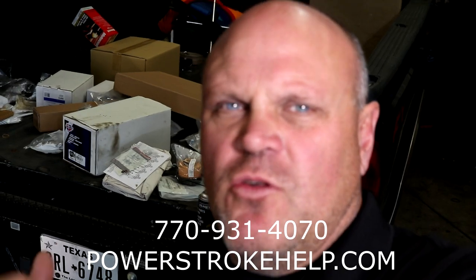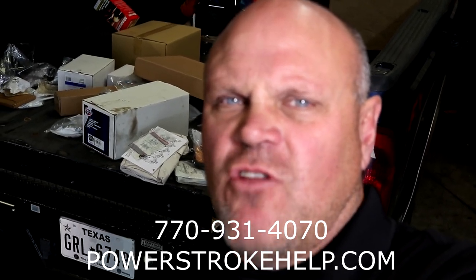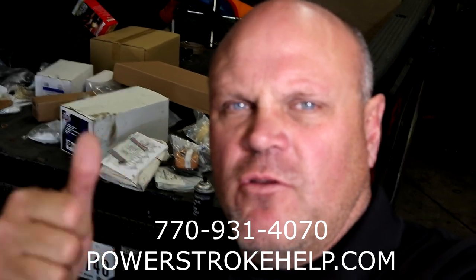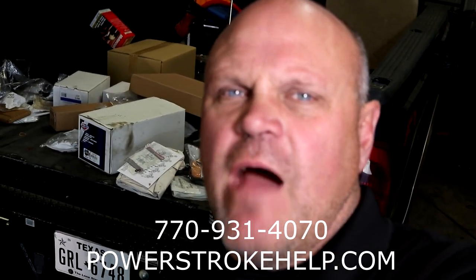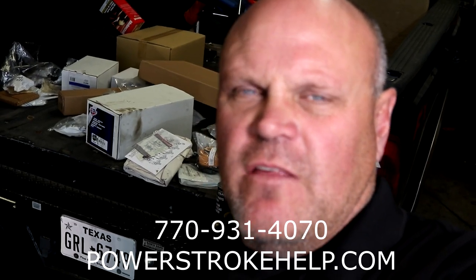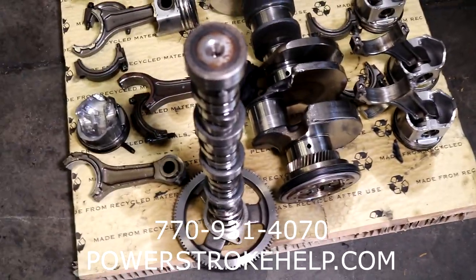Outside of tuning and abuse and lack of maintenance, there really only are a couple reasons why these engines don't work out. It's because the person who put it together didn't know what they were doing, did it incorrectly, and used substandard parts — and that was a combination of both those things in this engine. I was surprised this engine went any more than 50 miles after I looked at it.